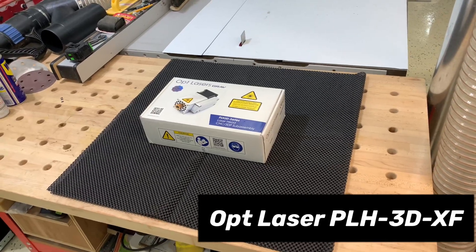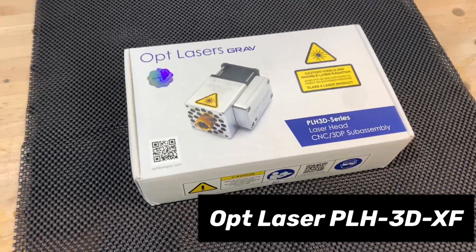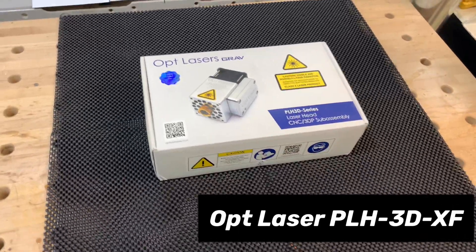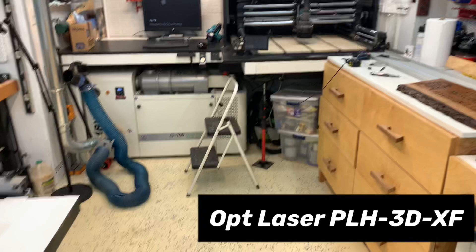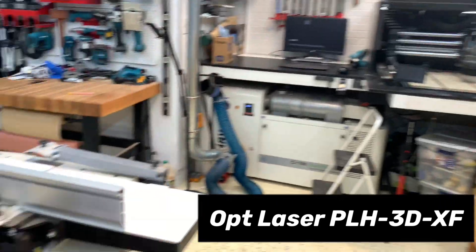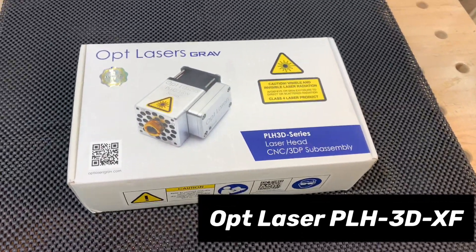Hey guys, Jeremy here with West Kentucky Woodworking. In this video I'll be showing you the unboxing of the new OPT laser head that is compatible with the Onefinity CNC magnetic bolt-on kit. It's super slick and it's got some high-tech features that separate it from some of the competitors.